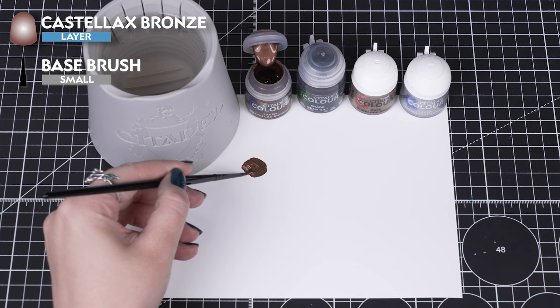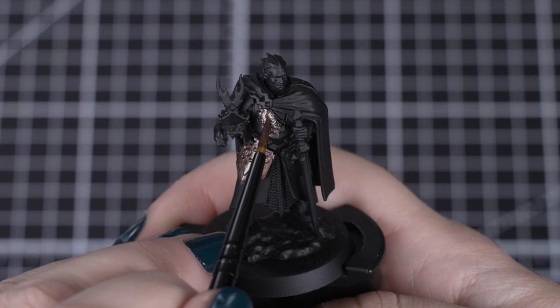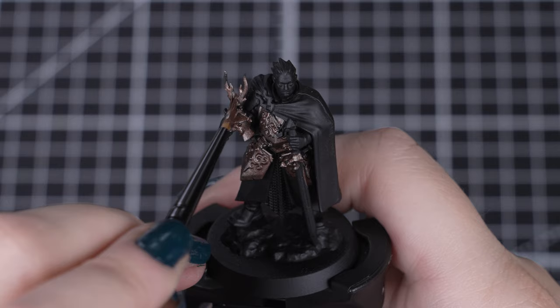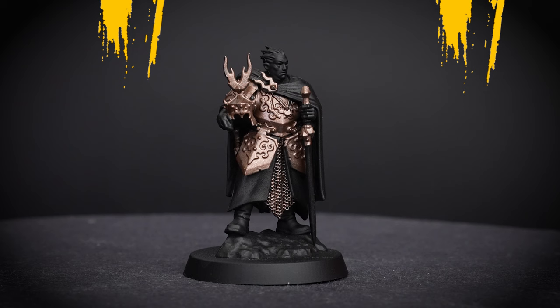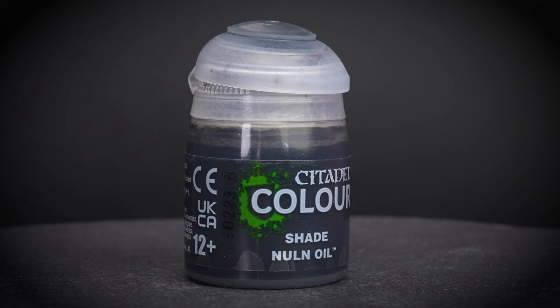We'll start by thinning some Castellax Bronze on our palette with a drop of water and applying it to the armour plates with a small base brush. If you find your paint is a bit too thin, you can always add a bit more paint to your mix, as we're after a milk-like consistency. We want to make sure that we have a few thin coats applied one at a time, leaving each layer to fully dry. This allows those metallic flakes to settle and flatten on the model without pulling up the last layer of paint. Doing this allows us to keep our paint smooth on the model but build up that solid metallic finish on our armour. This is why multiple thin coats are best compared to one thicker coat, as we want those details to be defined on the model.